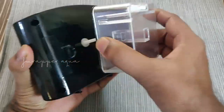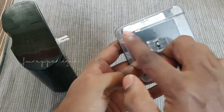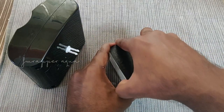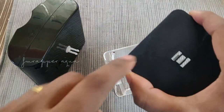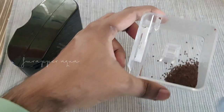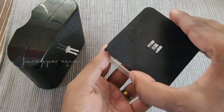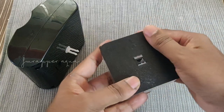This part comes off very easily and you have an adjustment for how much food comes out here. You can just open it — I have kept it at minimum. This can be opened from the given provision here to put in your food. You can see there is an 'up' arrow written here and on the other side also, and both the 'up' arrows have to match.